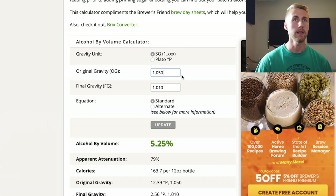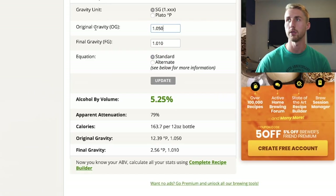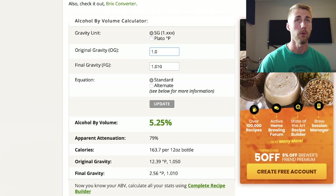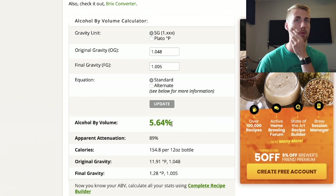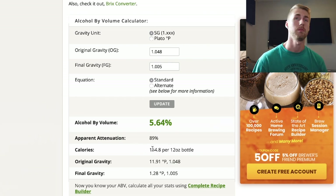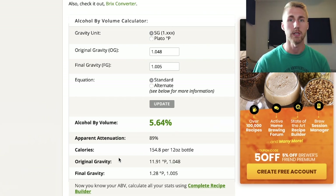Looking at it, we have all our information here. We have original gravity — let's say my original gravity was 1.048 and I ended at 1.005. This just calculates out immediately and shows you how much ABV you have. One area where this might differ is in calories — those values might not be the same for whatever you're brewing. If you're making a mead, it might be a higher calorie percentage. This is primarily designed for beer, but the gravity calculation side is very helpful.